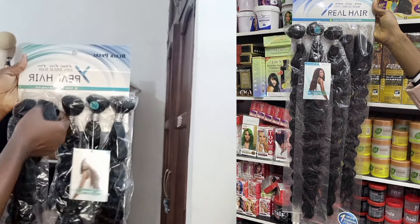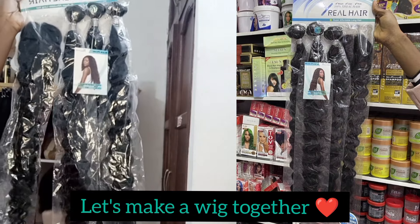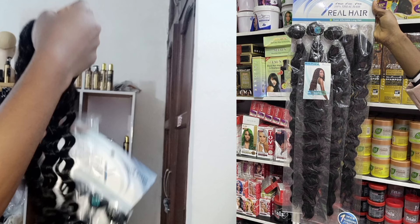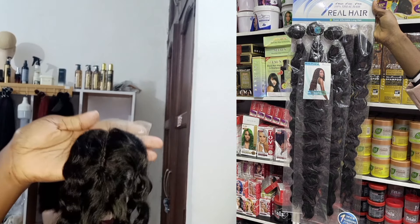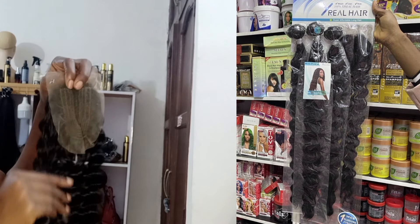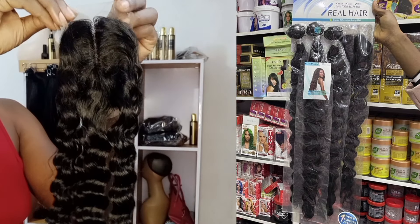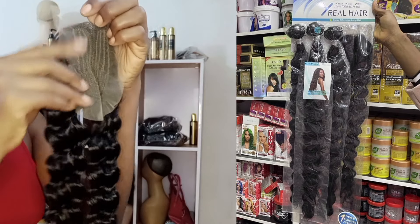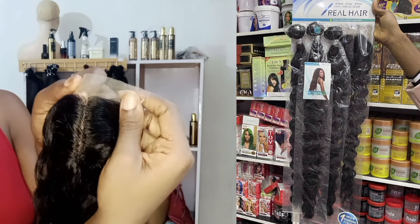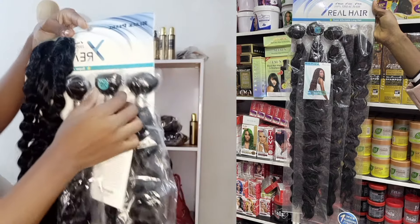I'll be showing you the final look after I'm done wigging this hair for my client. This hair comes in three bundles and a matching long closure. The bundles are really full — and I mean really full. The closure comes as a T-closure, which is actually long, but it is a T-closure and not the usual full closure. Let me put the camera close so you can see for yourself — it's actually a neat closure, so for those who don't mind a T-closure, this would not be an issue.